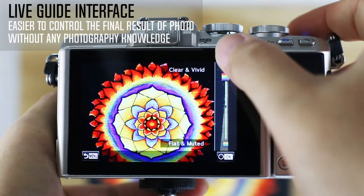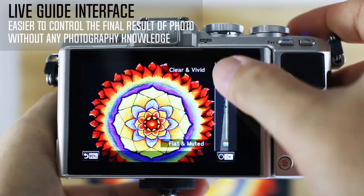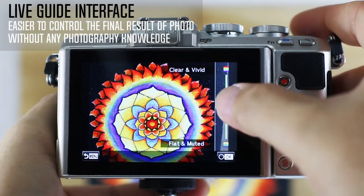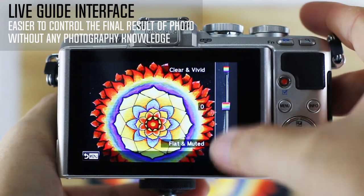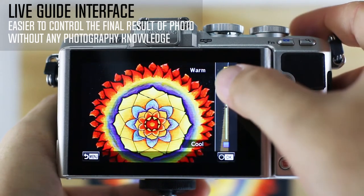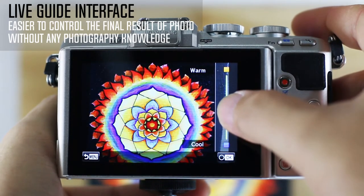Live Guide gives users an outcome-oriented way of adjusting more complex settings. For example, the color temperature component of white balance is called Color Image and goes from warm to cool. Expressed Motion is shutter speed, and appears as a scale with Stop Motion on one end and Blurred Motion at the other. You can use your finger to manipulate the various sliders.